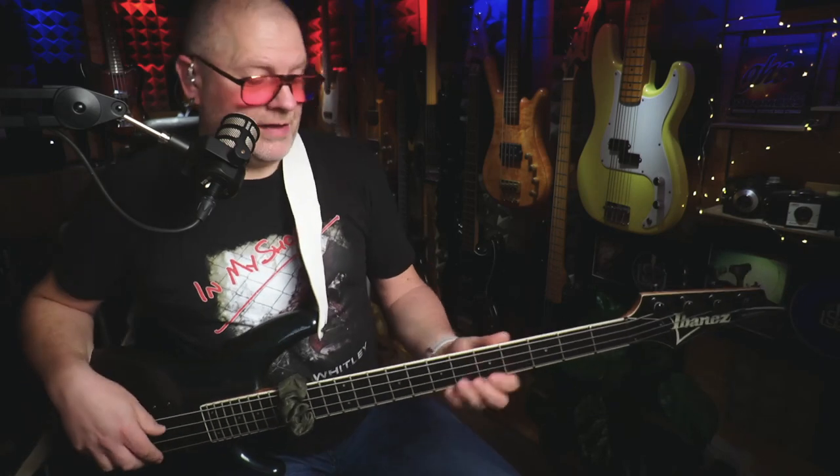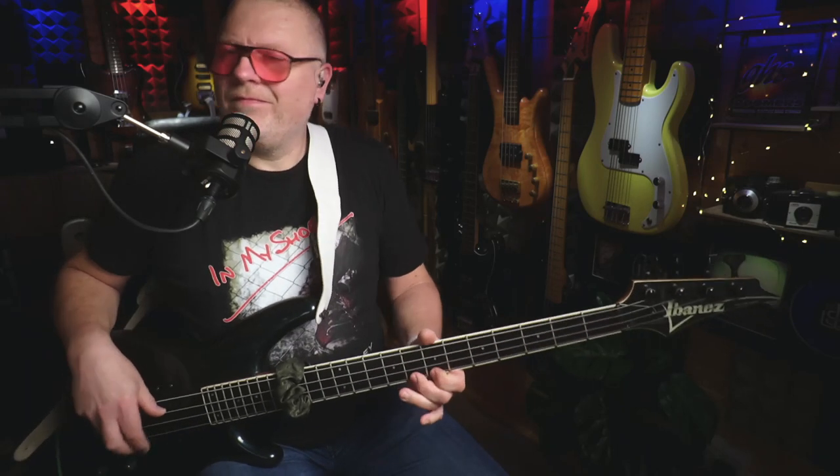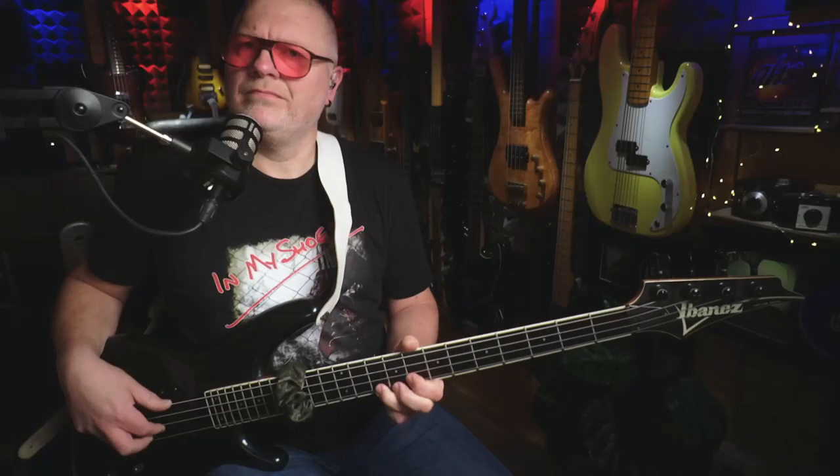Then what you do is you just play notes like this, and you get those really cool pinched harmonic effects. To really make this technique kick in, you need to use either a distortion pedal or a compressor of some description. Let me show you the difference without the distortion. You can hear it still works, but it really comes into its own once you apply a little bit of distortion.